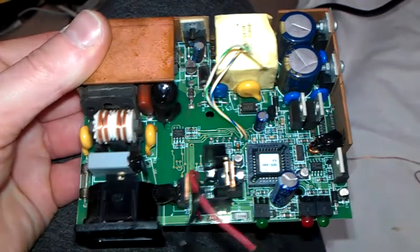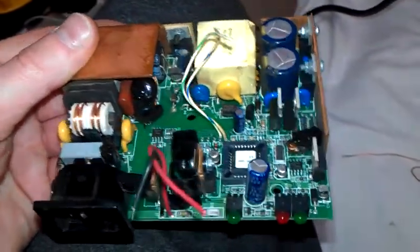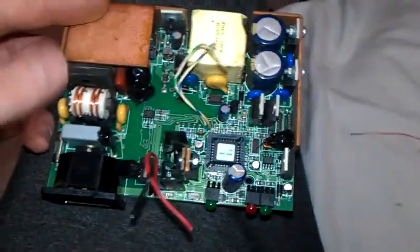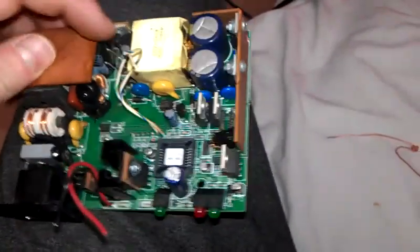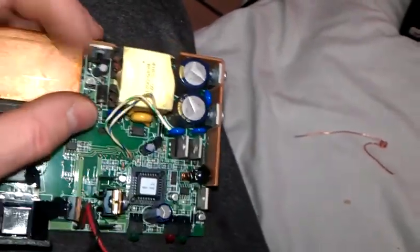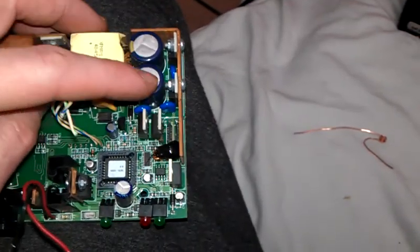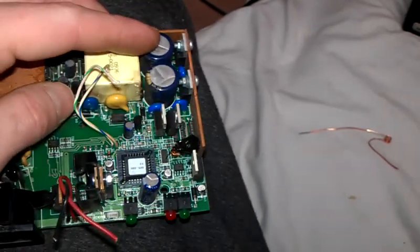I'll show you the internals of it — quite well made, no cheap parts in it as I can see. The input just here, that kettle socket just there. The mains line filter rectifier into a line capacitor just there, into the transformer. A few diodes there — one-way diodes. And filter stabilising capacitors just there for the voltage.